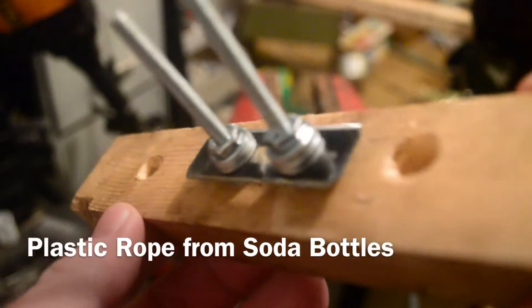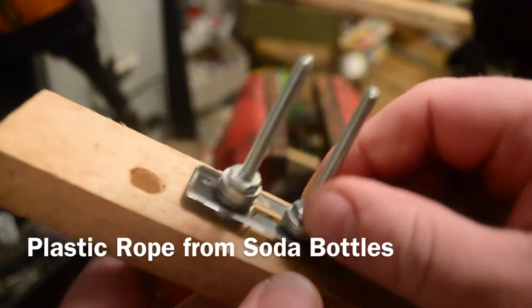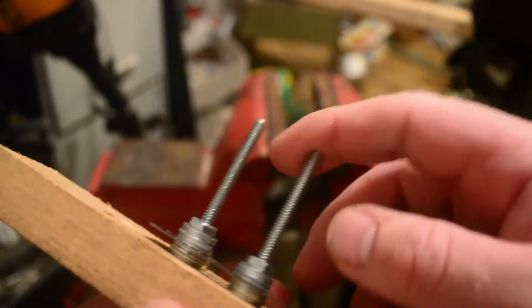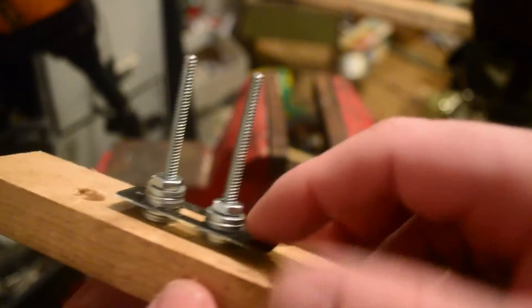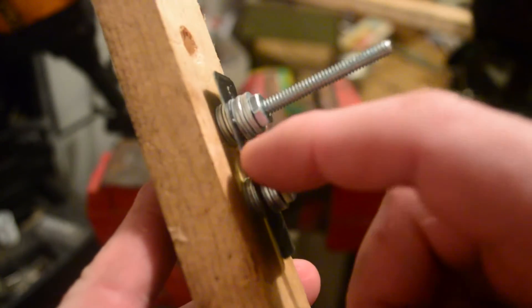What I've got here is basically a leather skyver — what you use to make leather strap out of a solid sheet of leather. It's just a piece of scrap wood, a couple of lawn machine bolts, basically four washers, a razor blade, some more washers, and some nuts. You can adjust the thickness of your string by the distance — how many washers you have in between the razor blade and the board.